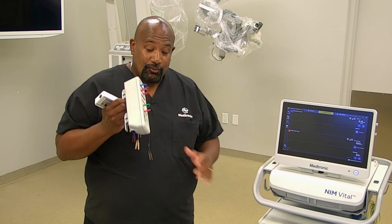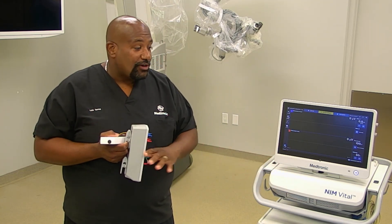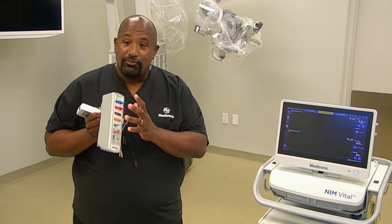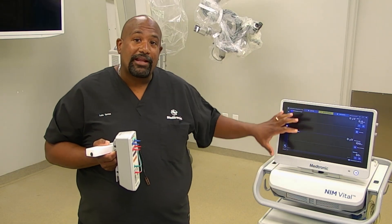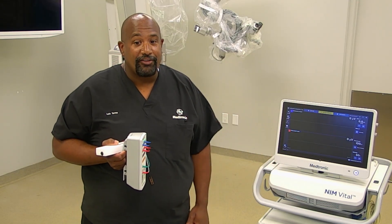It's all wireless with regards to your patient interface as well as your muting, so you don't have to connect any wires. It will pick up any nerve or muscle movement wirelessly through your patient interface. Anytime electrocautery is used, the NIMH will automatically mute to let you know it's not monitoring during that time. Thank you.